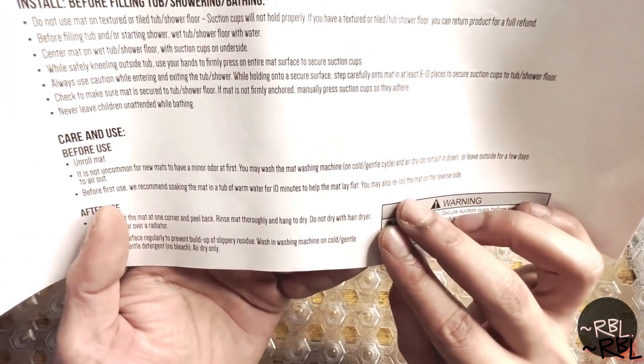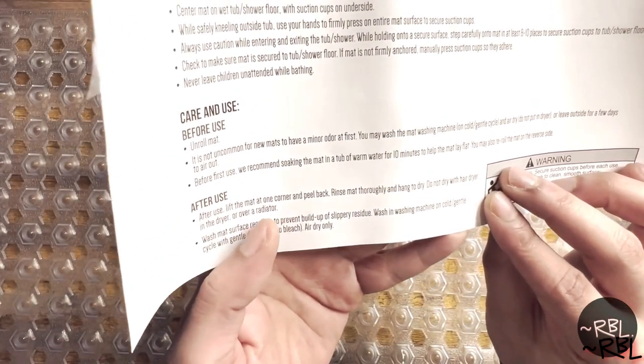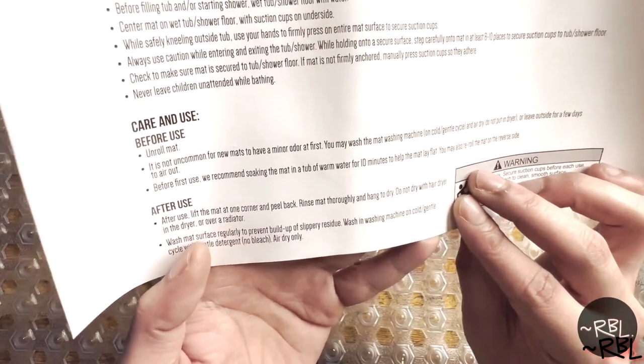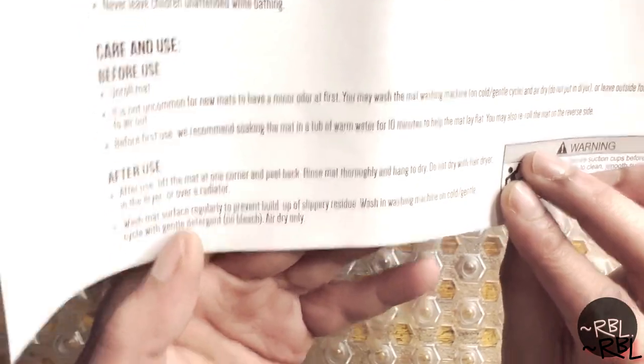You may also re-roll the mat on the reverse side. After use, lift the mat at one corner and peel back, rinse thoroughly, and hang to dry — do not dry with a hairdryer. Wash the mat surface regularly to prevent buildup of slippery residue; wash in washing machine on cold gentle cycle.